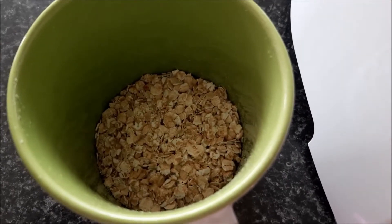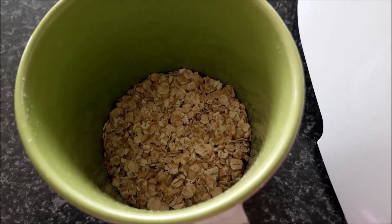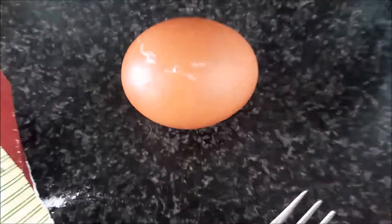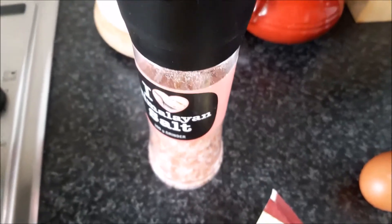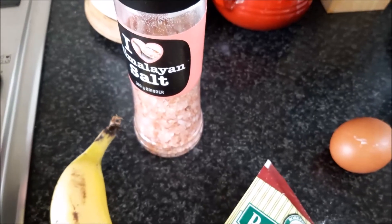Oats — I'm about to grind them into a meal. One egg, a pinch of salt, one banana, and cinnamon.